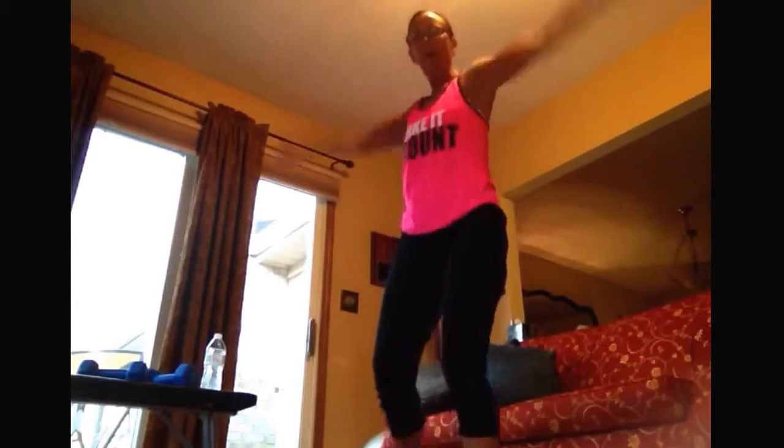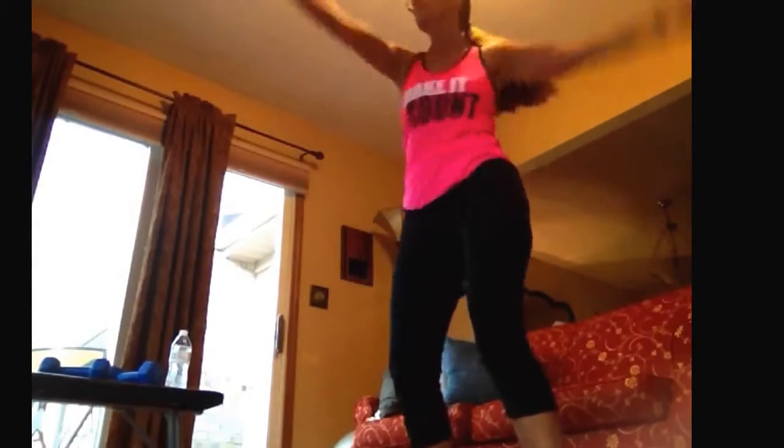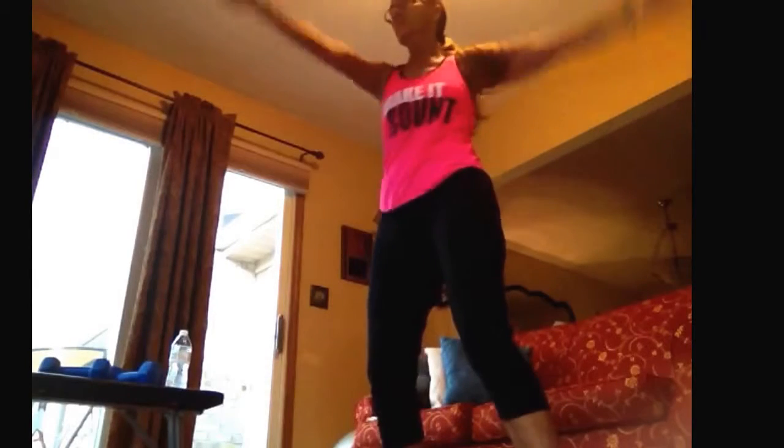Total body cardio, 30 minutes — we're gonna knock this out! Here is the modifier. Let's warm it up, bring that heart rate up. We're gonna jack it out in three, two, one — here we go! Jumping jacks, arms all the way up, legs wide. No T-rex arms — get those arms all the way up. Windmills coming up in three, two, one — here we go! Big circles all the way around, loosen up those shoulders, they are going to work today.